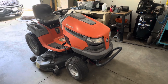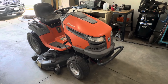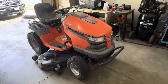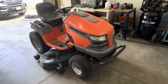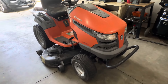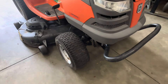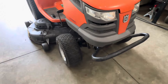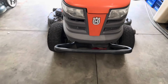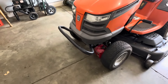Here we have a Husqvarna LGT 2654 with a 54-inch deck — it's going to be an interesting project. Looking at the front tires, they're surely going to need to be replaced; they take a real beating. It's also got a nice brush guard on the front that we're going to be utilizing for sure.